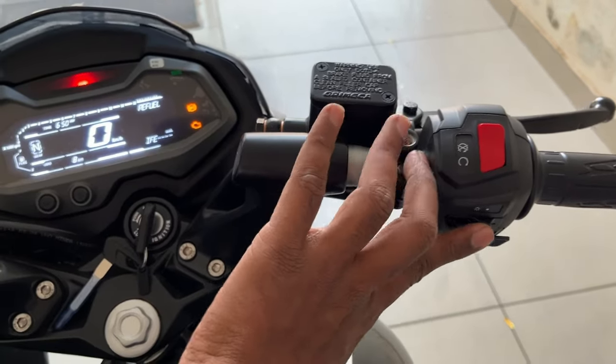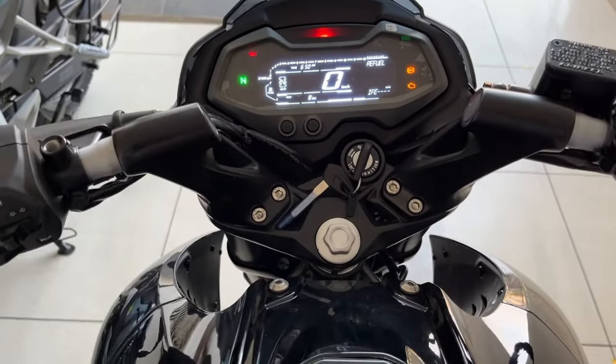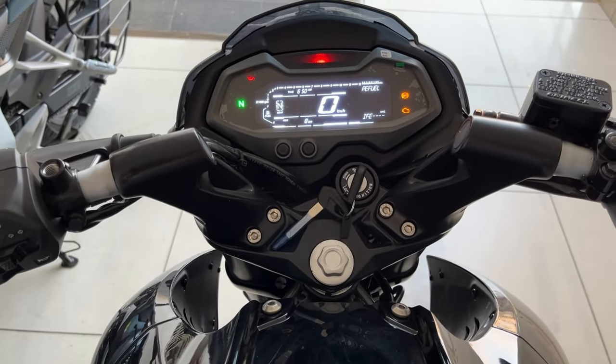This is the mode switch, this is the pass switch, this is the indicator, horn, and this is the kill switch. This is the headlight switch — interesting. And this is the starter switch. Now let's start the engine.